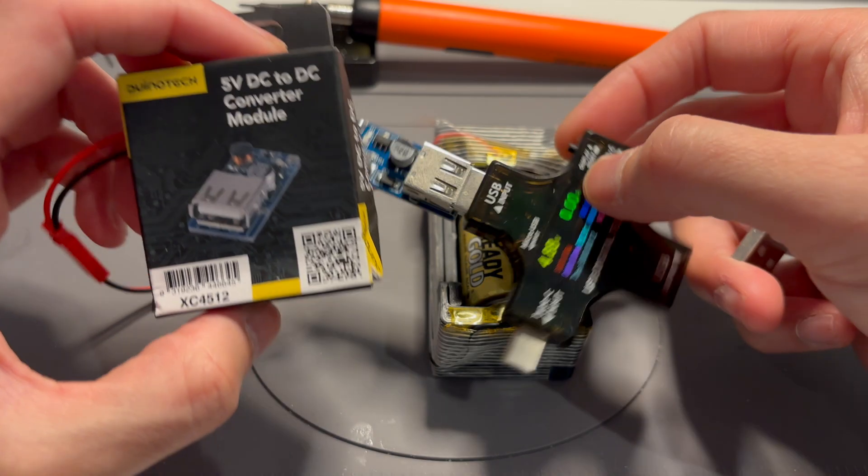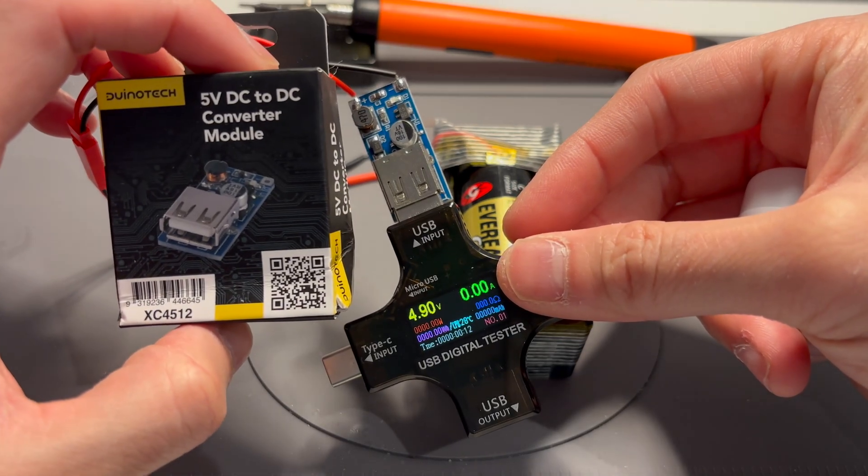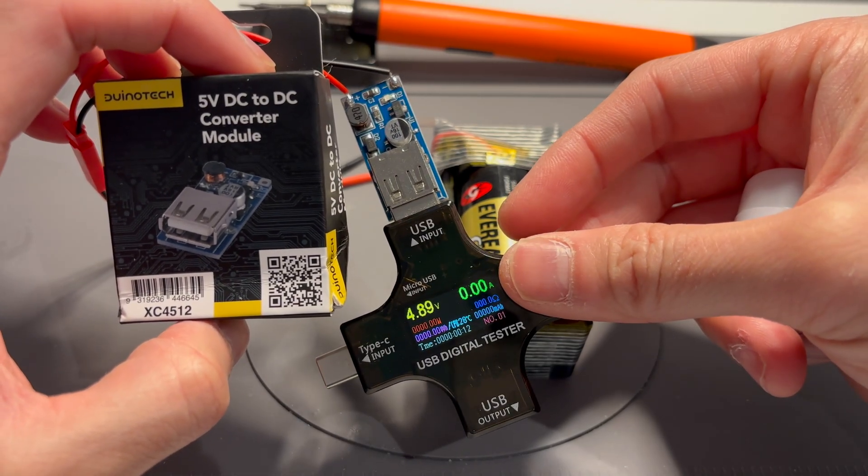I'm going to have to make another power bank with an adjustable voltage, or put a resistor or something. I'm just going to let this drain until the morning. If you like this video, please subscribe to my channel, give it a thumbs up, and I'll catch you in the next one.